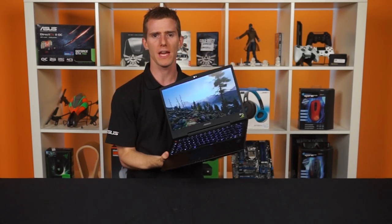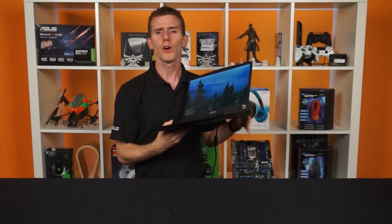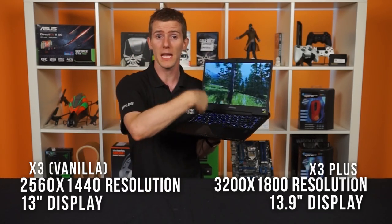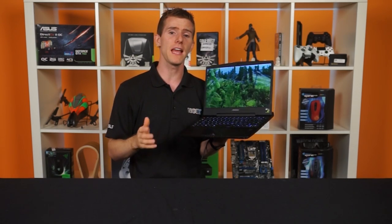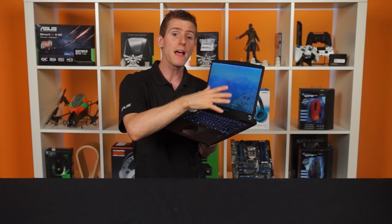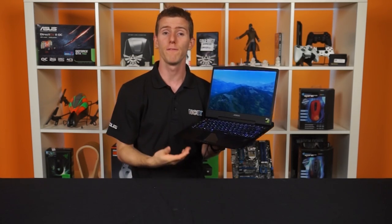Too many times we see people try to game at high resolutions with cards that are fast enough but only have one and a half or two gigs of memory, which becomes a bottleneck. Now, the X3 Plus has the 3K panel at 13.9 inches, while the vanilla X3 is essentially the same laptop with a 13.3-inch Quad HD 2560 by 1440 panel. It packs the same technology, except the vanilla X3 has a larger bezel to compensate for the 0.9-inch deficit, so both models share the same overall form factor.